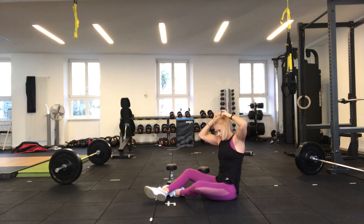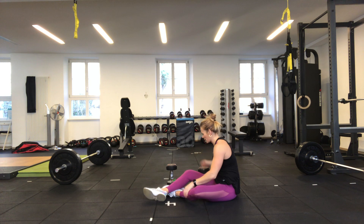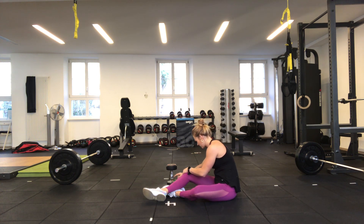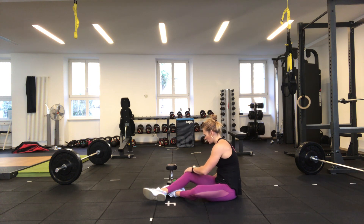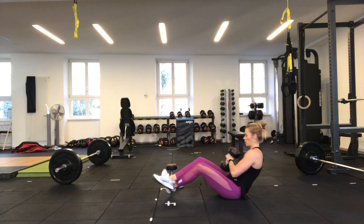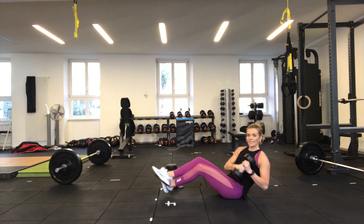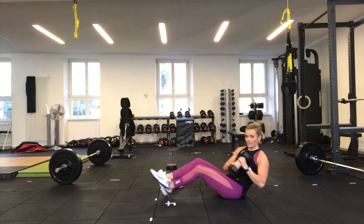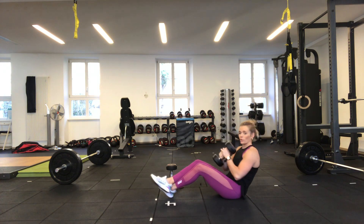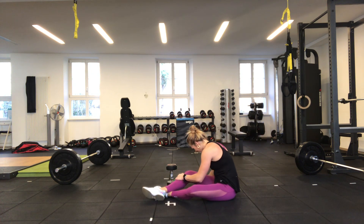Congratulations — after this you will have completed a full body workout, about 27 minutes long. Brilliant work. Going in 10 seconds — three, two, one — off we go. Last 30 seconds, refocus a little bit. 20 seconds to go. 15 seconds. 10 seconds — if you want to put your feet down at any point to get your breath back or keep good form, please go for it. Three, two, one — and there you go.